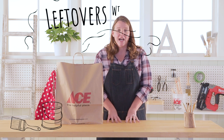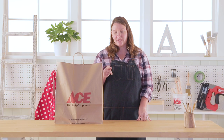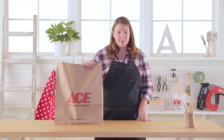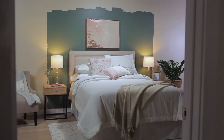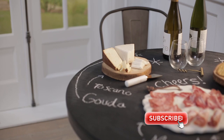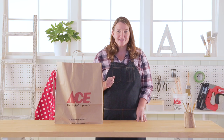Welcome back to Leftovers with Annie. I am Annie, your host, and remember each week I receive a mystery product in this bag that I need to figure out how to use at home. Don't forget to click that subscribe button so you're not missing out on any of our leftover projects. Let's see what's in the bag this week.